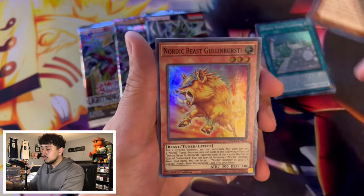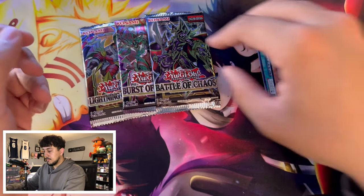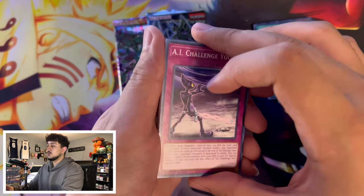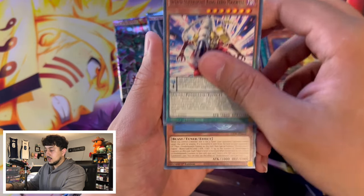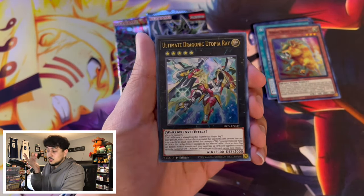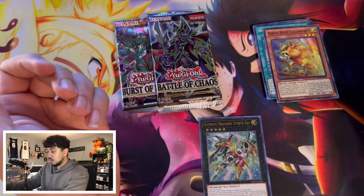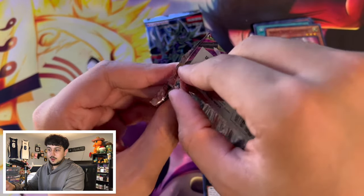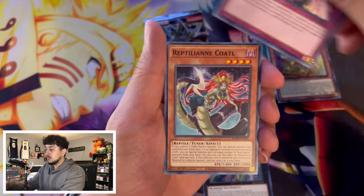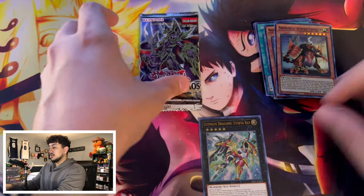Let's go Battle of Chaos. One card I haven't pulled yet — and I've opened a decent amount of this set — is that alternate art Dark Magician, the manga art. We got Epsilon Kaiser, The Hidden Star Noru, Northern Beast, and Gullen Bursty for our super rare. Moving to Lightning Overdrive — we pulled a Utopic/Utopia Ray ultra rare. It's better than a super rare, not great, but we'll take it. My luck opening packs recently has not been super hot.